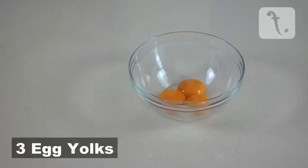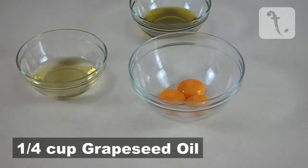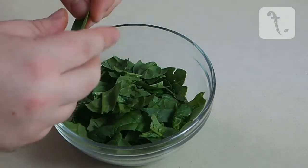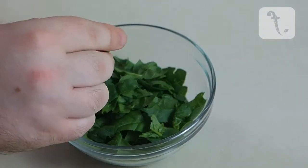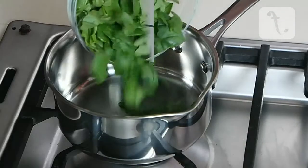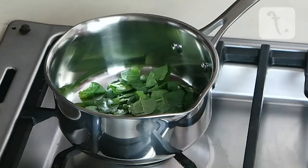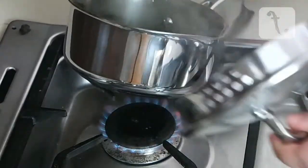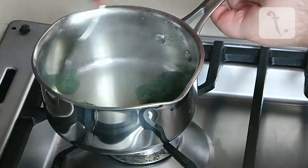For the spinach aioli you'll need three egg yolks, a quarter of a cup of extra virgin olive oil, a quarter of a cup of grapeseed oil, and 25 grams of baby spinach that has been cooked and cooled. To get this, tear or chop up 25 grams of baby spinach leaves and steam them in a pot with a tablespoon of water for about 5 minutes, then remove from the heat and allow to cool for at least 5 minutes.